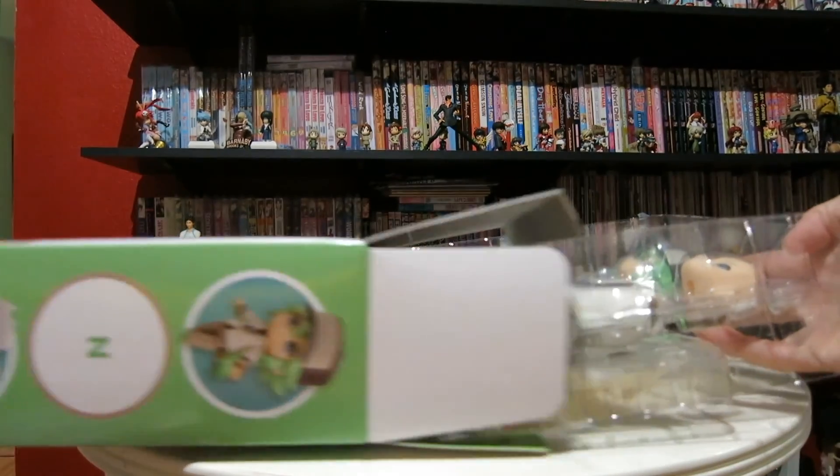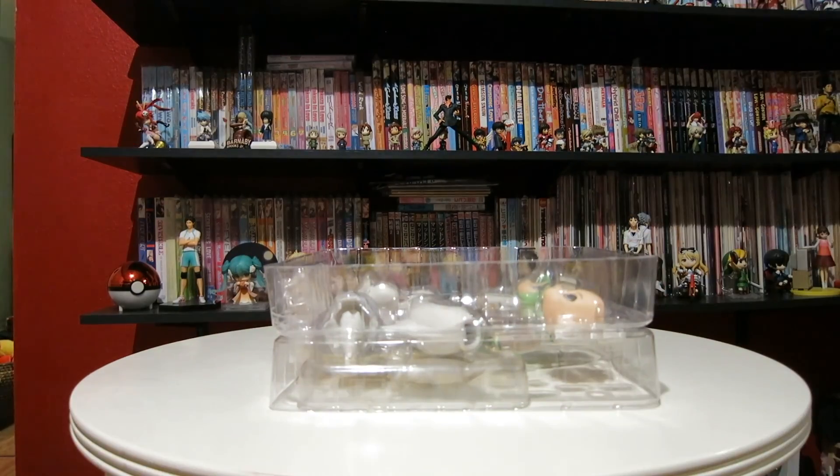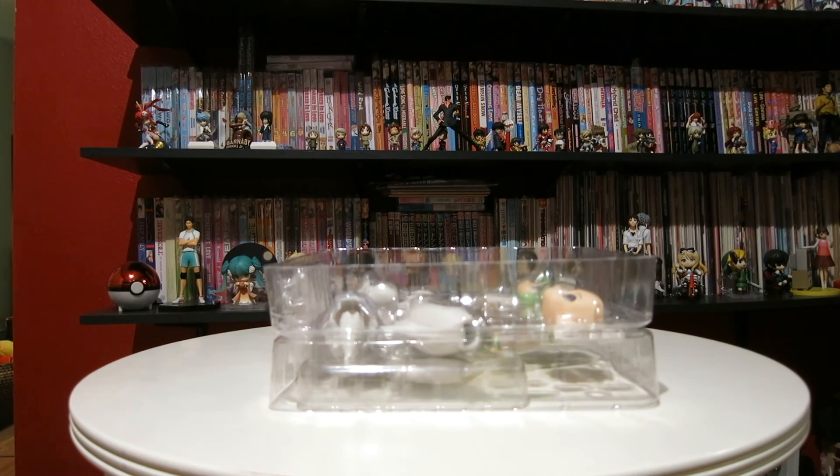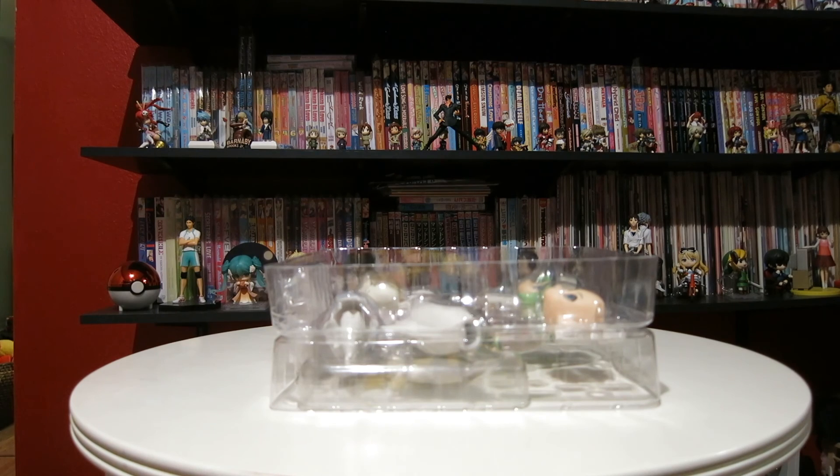Here he is. I was quite excited about getting him and I'm so sad that I wasn't able to get Red, but I got into Nendroids after they had already released him, so bummer. But I really, really wanted N and I'm glad I waited and didn't get him from the Japanese Pokemon Center because that would have been quite a bit more expensive with a proxy and all that than the 50-some odd dollars I paid from the English Pokemon Center.